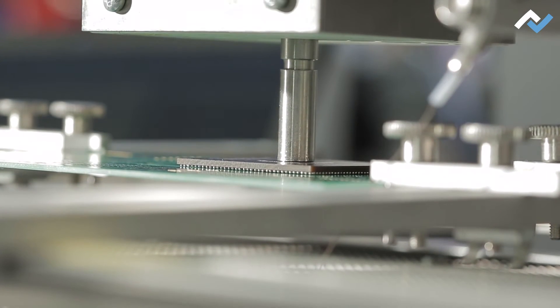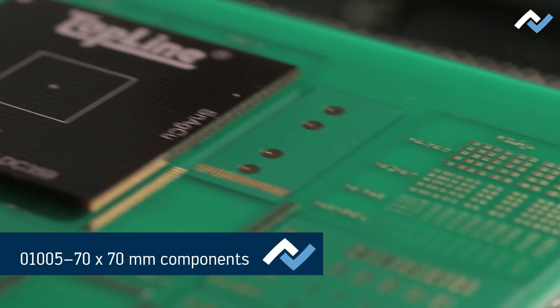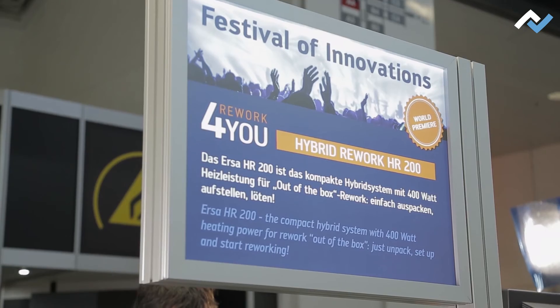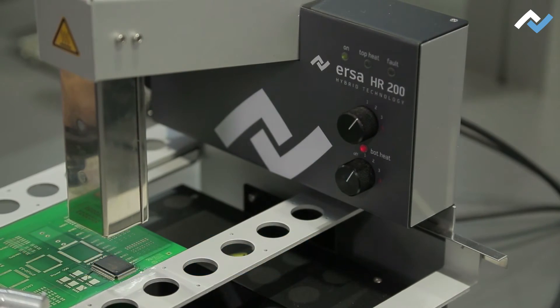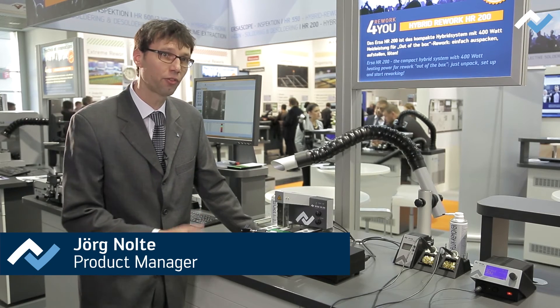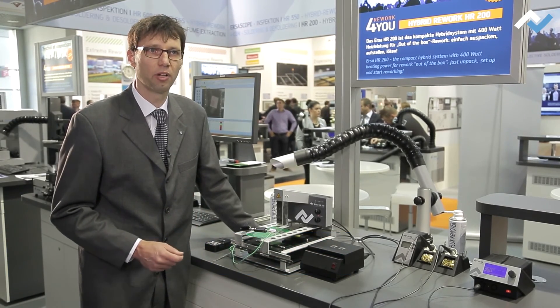Both 70x70 mm BGA sockets and the smallest 01005 chip components can be worked on with the HR-550. If you want to make repairs quickly and easily, we recommend the HR-200. We developed the HR-200 as a rework and repair center — a very simple and easy-to-use system. We have already received very good feedback at the fair. It is a perfect entry-level solution for reworking.